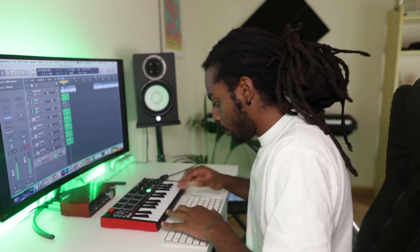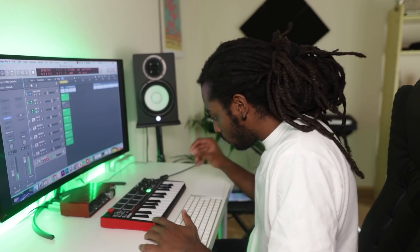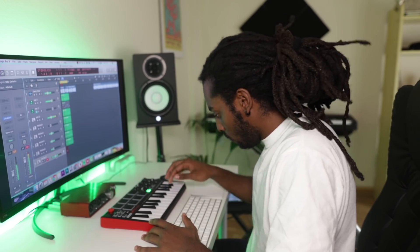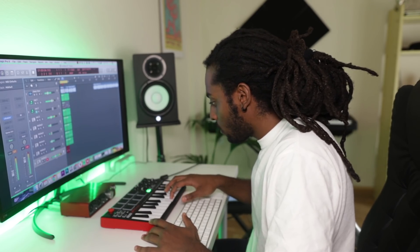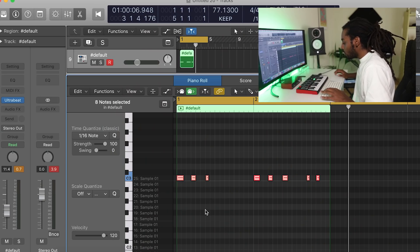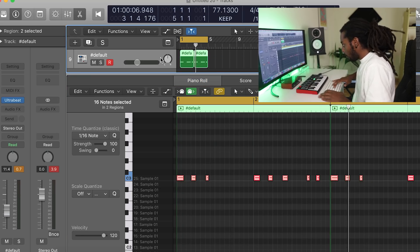The last thing I'm going to add on top of this now is the kick. Let's go ahead and quantize that, Command-R to repeat, and Command-J.